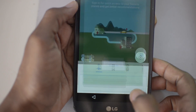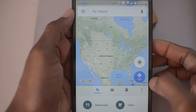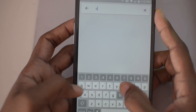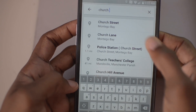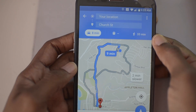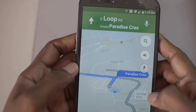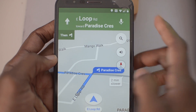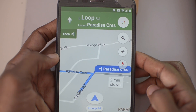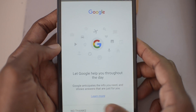Now it should be in Google Maps. All you need to do now is click on your location, put a location nearby, and click Start. Now what you need to do is click on the microphone icon and say 'Open Google'. Once that's done, you're able to go to the Google search bar and from there you can type in 'settings' and it will bring up the settings menu.